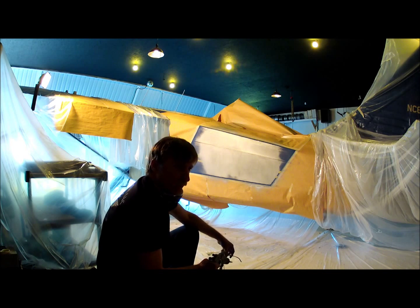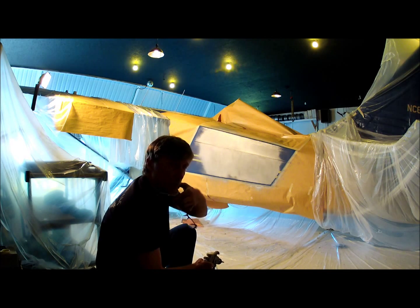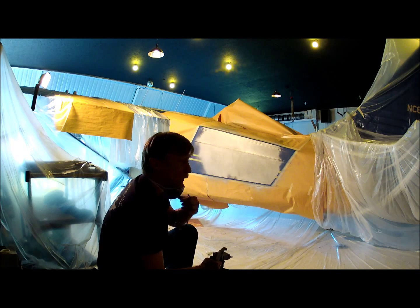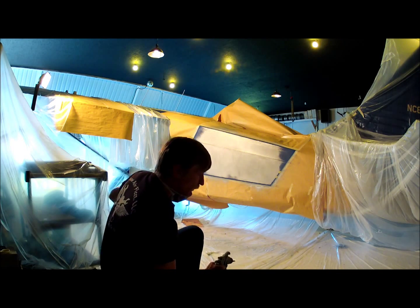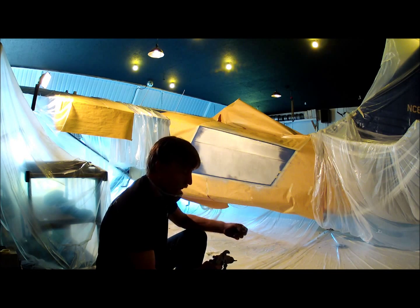I'm going to lay my first tack coat on here right now — see how that comes out. Pardon the noise, it's a little loud. I'll turn on an exhaust fan. I've got my respirator on. This is not my good spray gun, but I'm not at Arrow Country and don't have a chance to get my good one. I'm only spraying in small areas, so this will work for now.